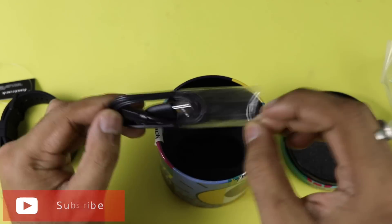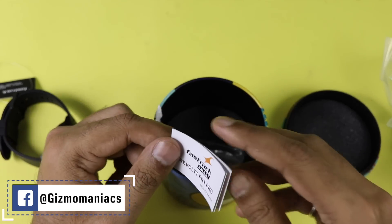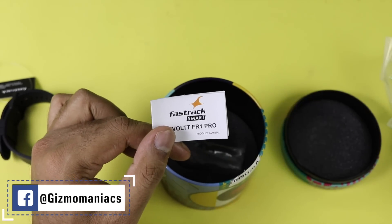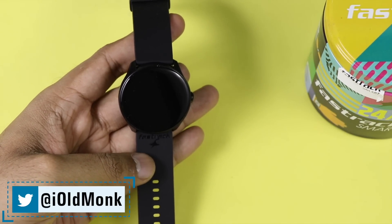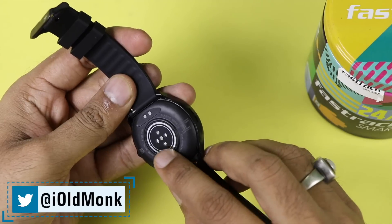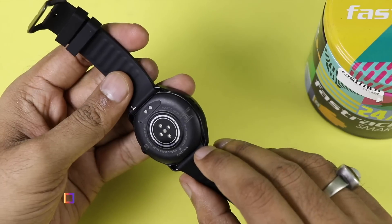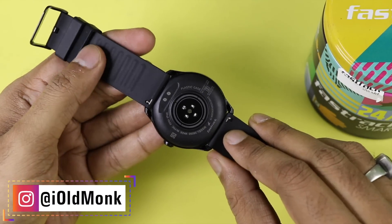Inside the box we are also getting the charging pogo pin cable, which can be used to charge your smartwatch — one side has a USB port. It also comes with a user manual and I definitely recommend you check it out before using. I am now peeling off the plastic from the display, and I recommend peeling off the back plastic too because the results will be more accurate.